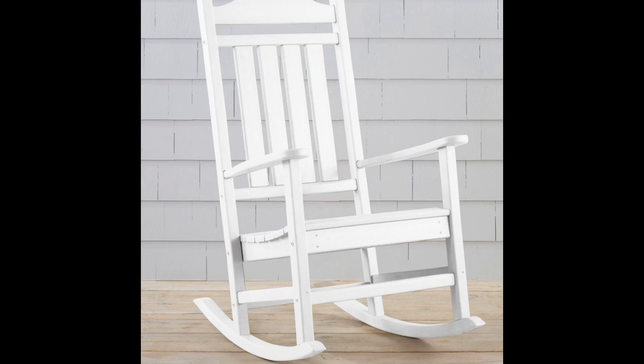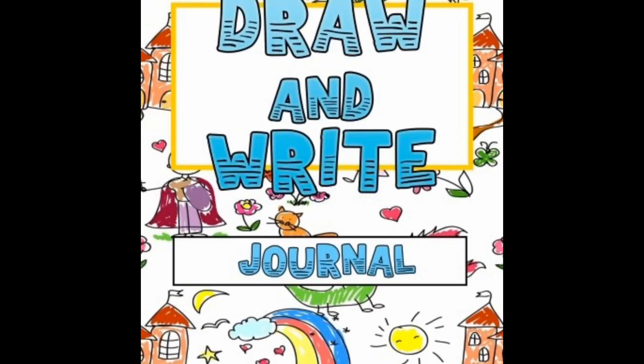I love holding my grandbabies and rocking in the rocking chair. Take a few moments now and let's draw in your draw and write journal — let's draw some pictures of your back and forth movement.